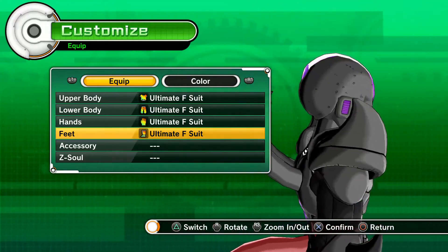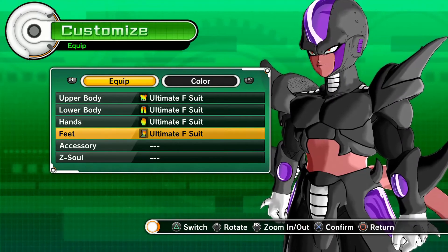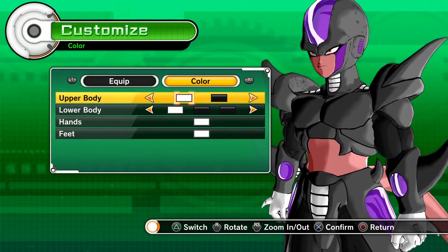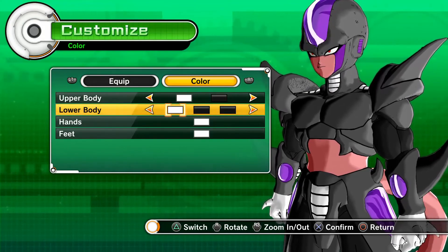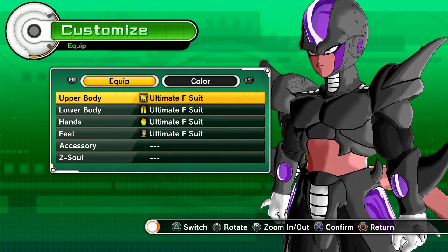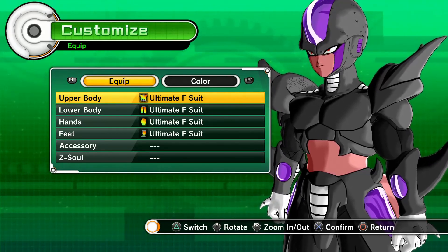It looks amazing — it looks like the third transformation of Frieza or something like that. It's something close to it. You know you can always change the colors as you want, and that's pretty much it. I hope you guys enjoyed, don't forget to subscribe, leave a comment, and I will see you guys next time.